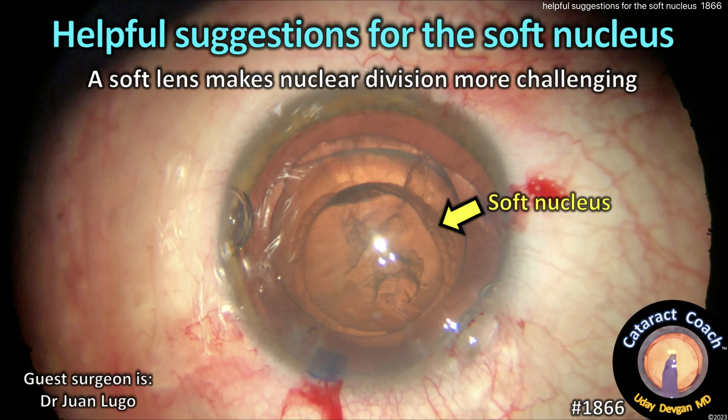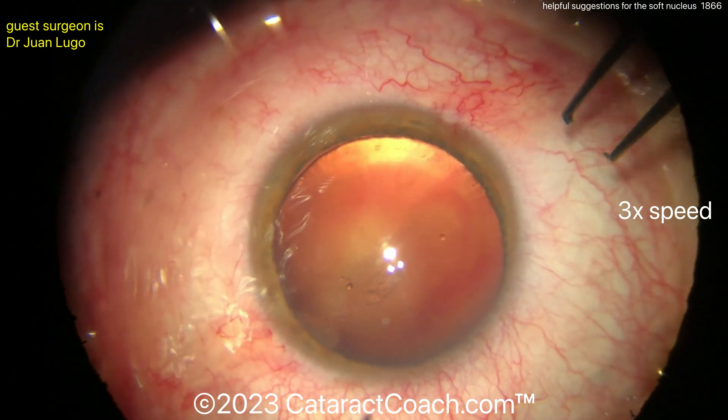CataractCoach.com — helpful suggestions for the soft nucleus, because sometimes a soft lens can be tough to split apart. Let's watch the video here.